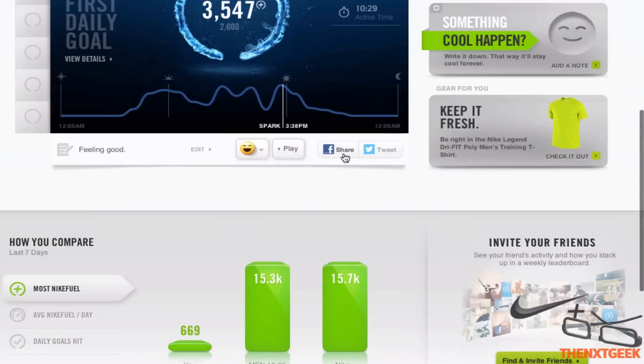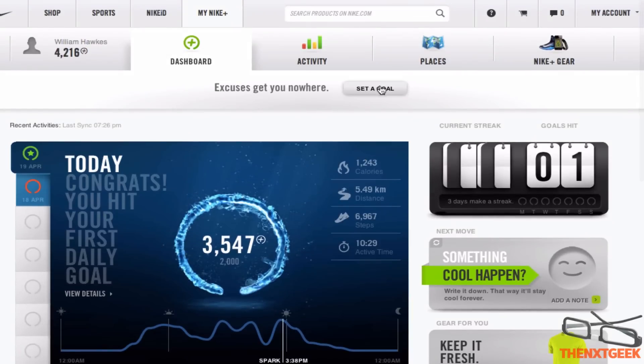You can also share it via your Facebook and Twitter to go and brag to your friends.